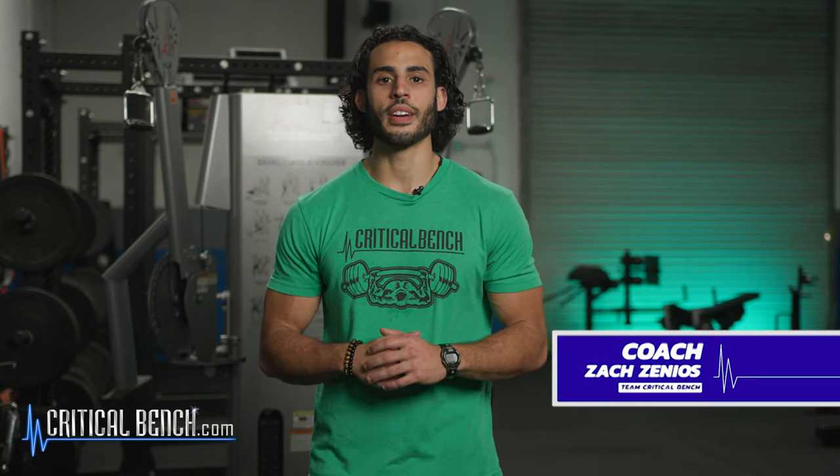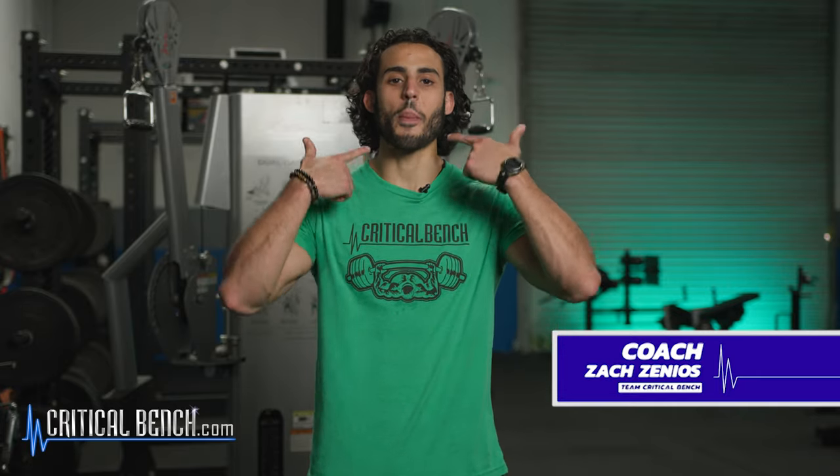Coach Zach here, and in this video we're talking about your neck. Most people neglect their neck when it comes to training. Unless you're in some kind of contact sport like football or hockey, or some kind of combat sport or martial art, most people don't train their neck — and this is a vital part of your body. I'm going to share with you a couple of isometric neck exercises that will strengthen your neck, which has so many benefits.